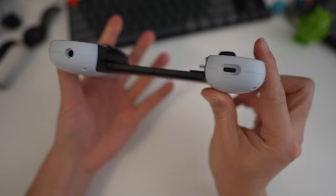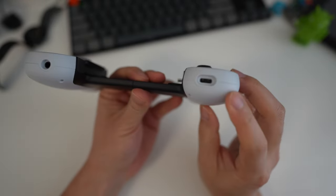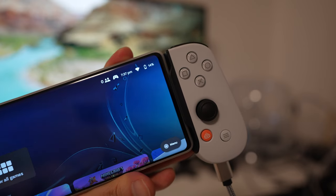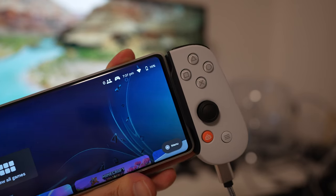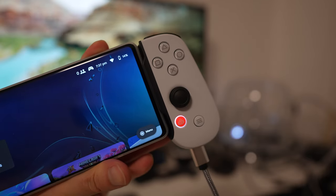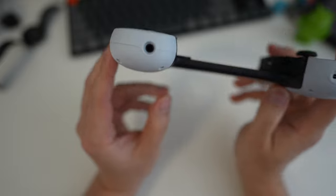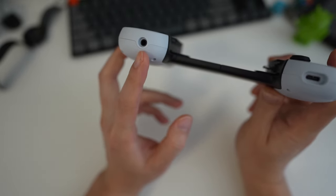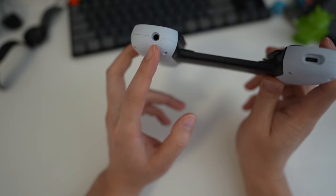This device doesn't have any built-in battery, but it does have a USB-C port which allows pass-through charging. So when you have the phone docked into the controller, you'll be able to charge via this USB-C port. Conveniently on the left, there's also a 3.5mm headphone jack, so you can plug in headphones through the controller, which is excellent.